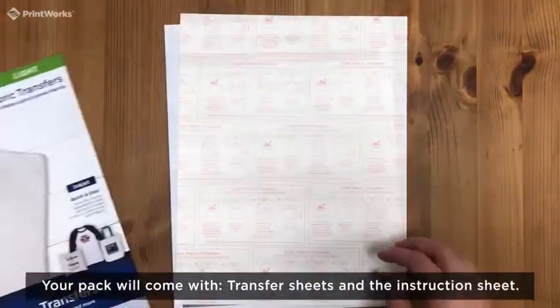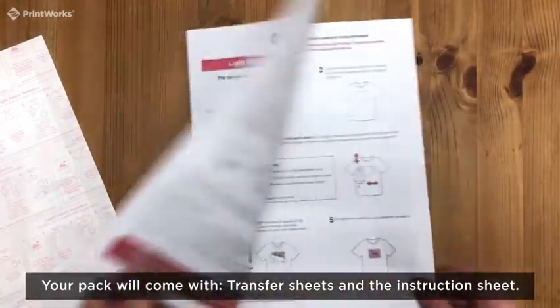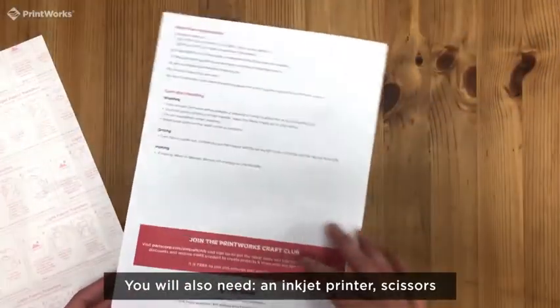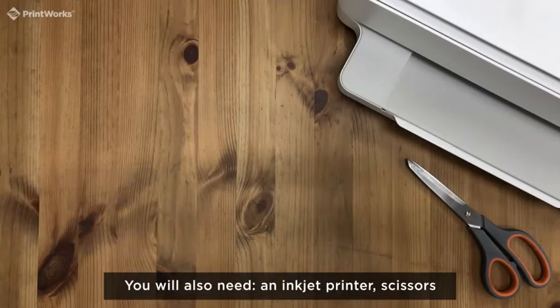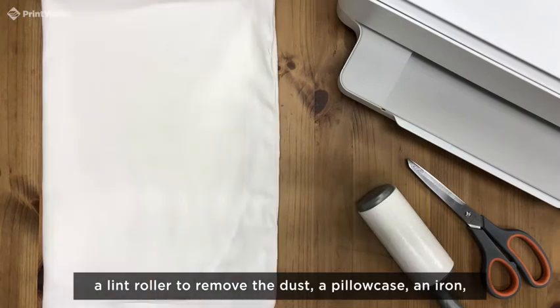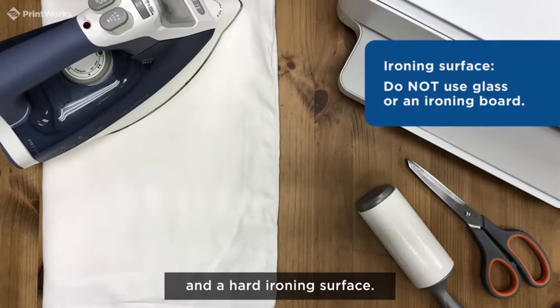Your pack will come with transfer sheets and the instruction sheet. You will also need an inkjet printer, scissors, a lint roller to remove the dust, a pillowcase, an iron, and a hard ironing surface.